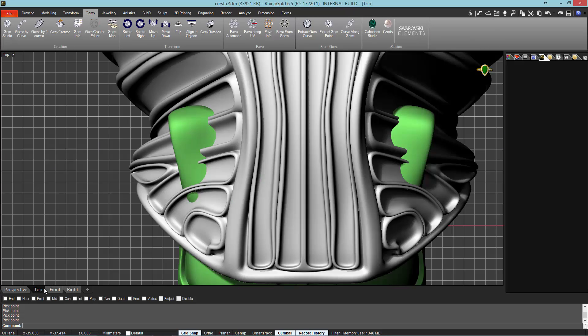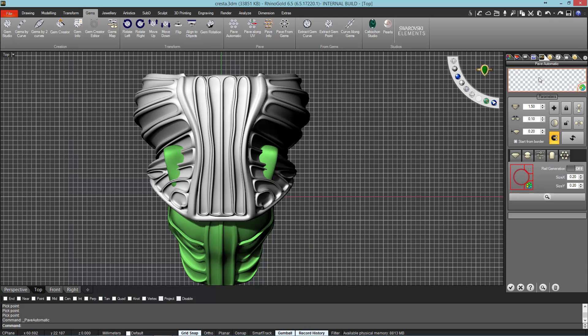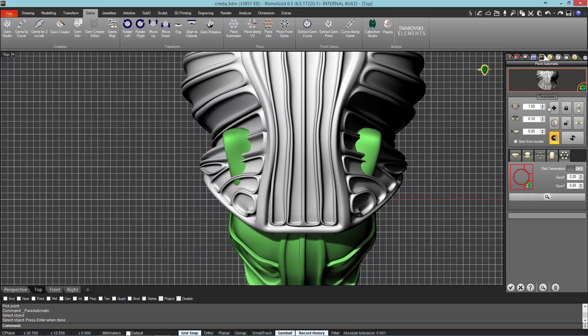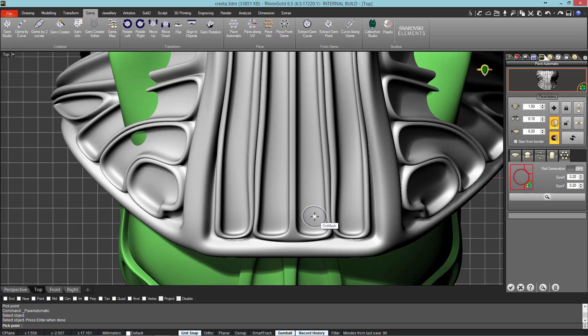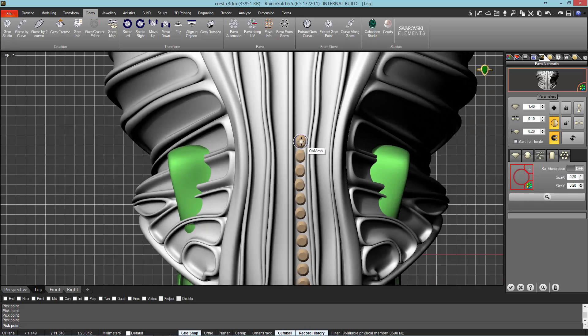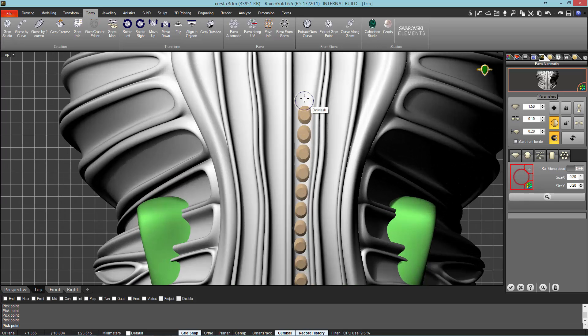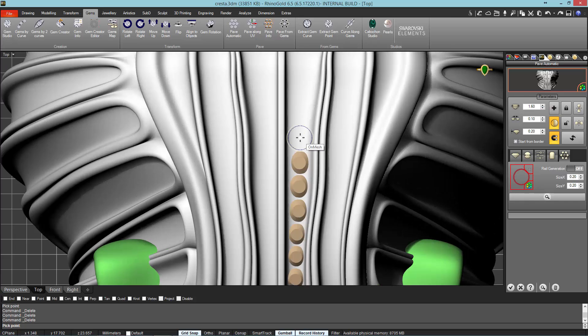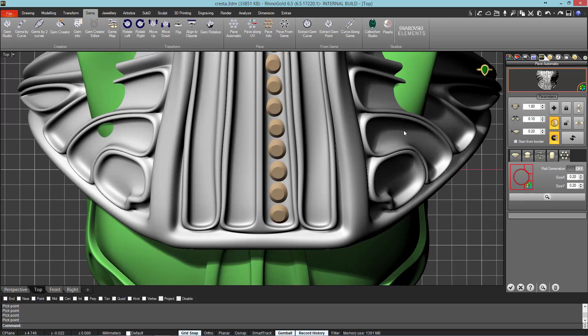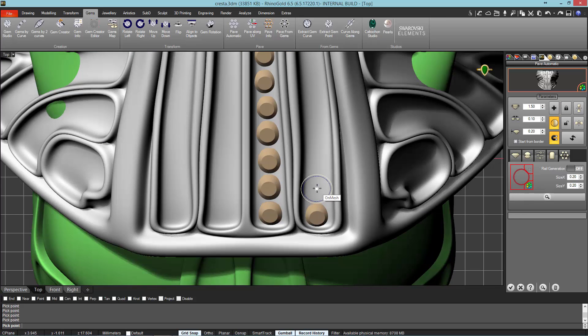In this step, we will activate the top view to work more comfortably, and select the Pave Automatic tool. From here, we will position the gems along the surface using the Add option from the side panel. With this option, we can define the gems manually. We must adjust the gem size to the channel measure — we define the gems of 1 mm or 2 mm. Now, we repeat the same operation on the second channel.